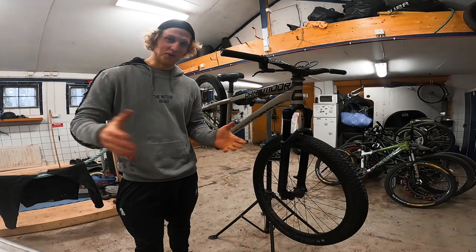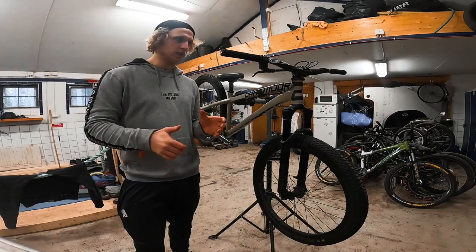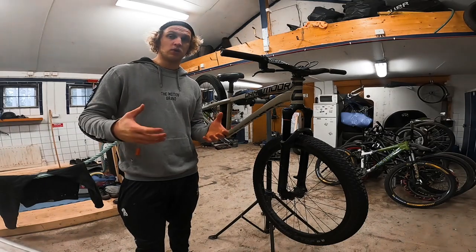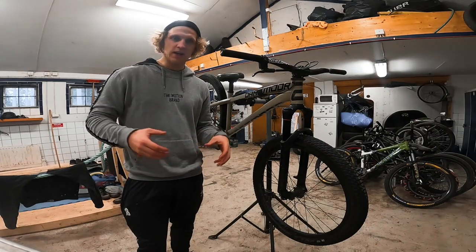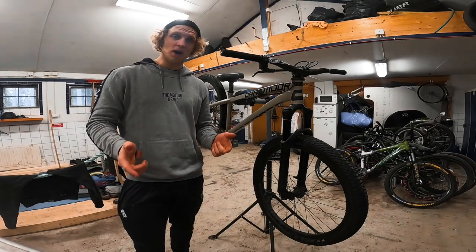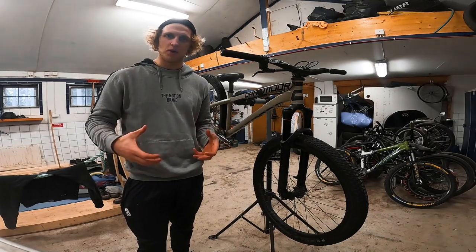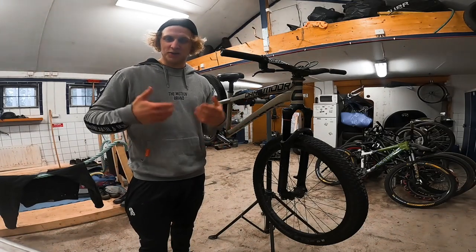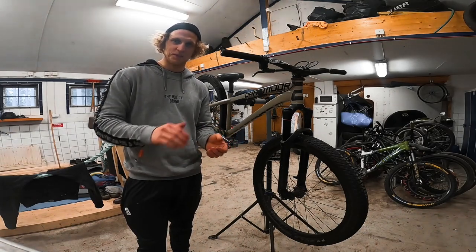One of the bike hacks is really good if you're looking to learn tail whips or any other trick where you let go of the pedals in the air. The other bike hack is really nice for doing bar spins because it makes it a bit easier. The third one is really nice to protect your fingers when you let go of the bars in the air, whether you do bar spins, tuck no-handers — anything where you let go of the hands. It can be really useful to protect your thumbs and fingers.